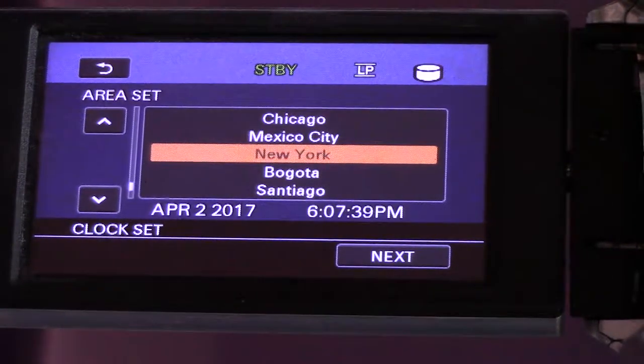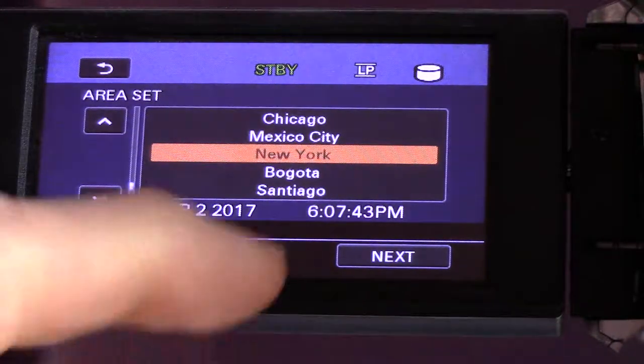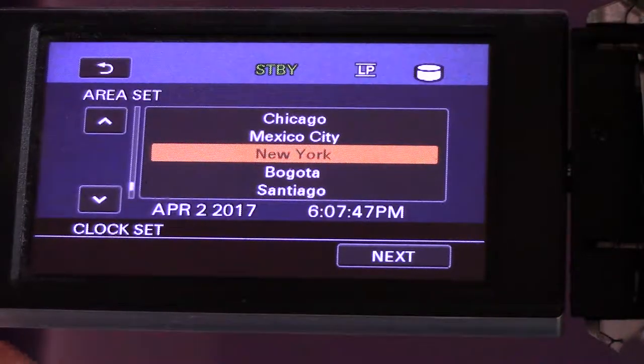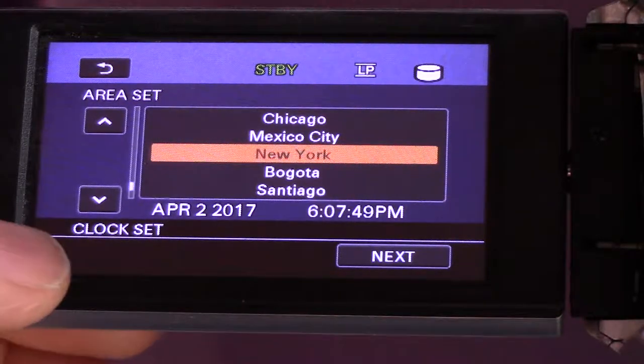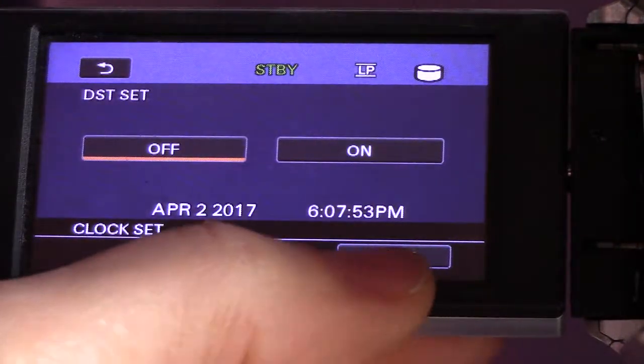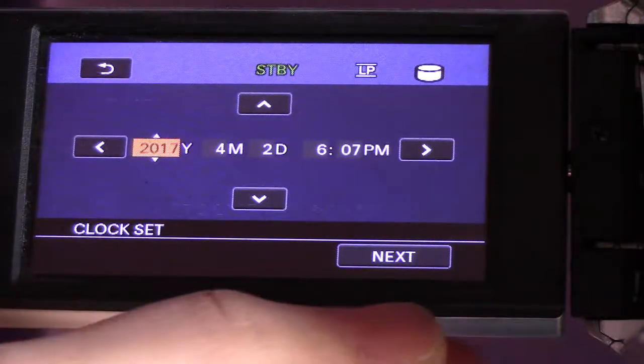Hit clock set. Time zone — I have to be in the Eastern time zone. I want to set the time. The time is 6:08, this is close but it's off just a little bit. Hit next. Daylight savings is off, hit next. The year is fine.